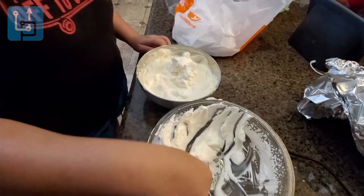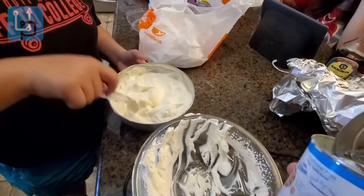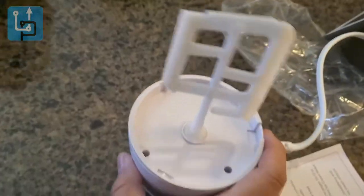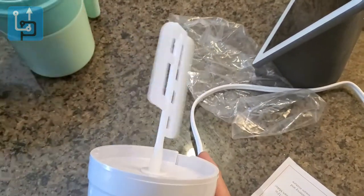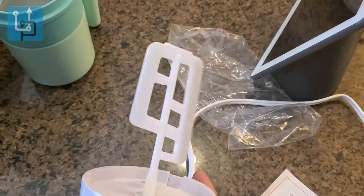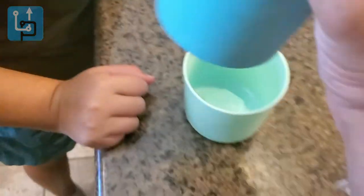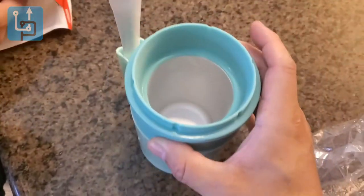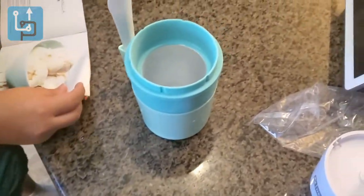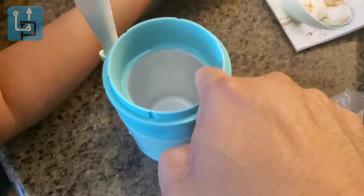The next step is to put the mixture in the fridge for about 45 minutes. Meanwhile, we froze the inner bowl part overnight — and you can already see icing growing inside it. Now we're ready to fill it. We place the frozen bowl into the machine and pour our mixture in, filling it up to the line.